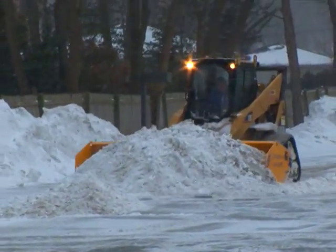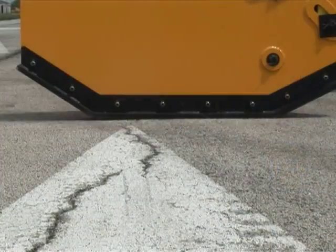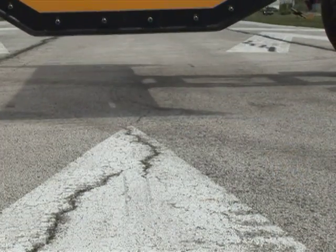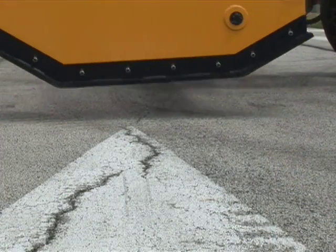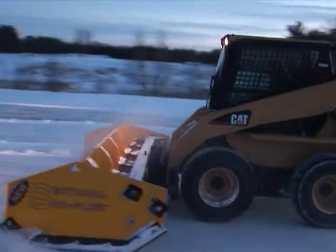With no added drag, the sectional snow plow can push snow across large parking lots. The mechanical side panels rest flat on the surface automatically every time. Just drop the sectional snow plow on the pavement and go!